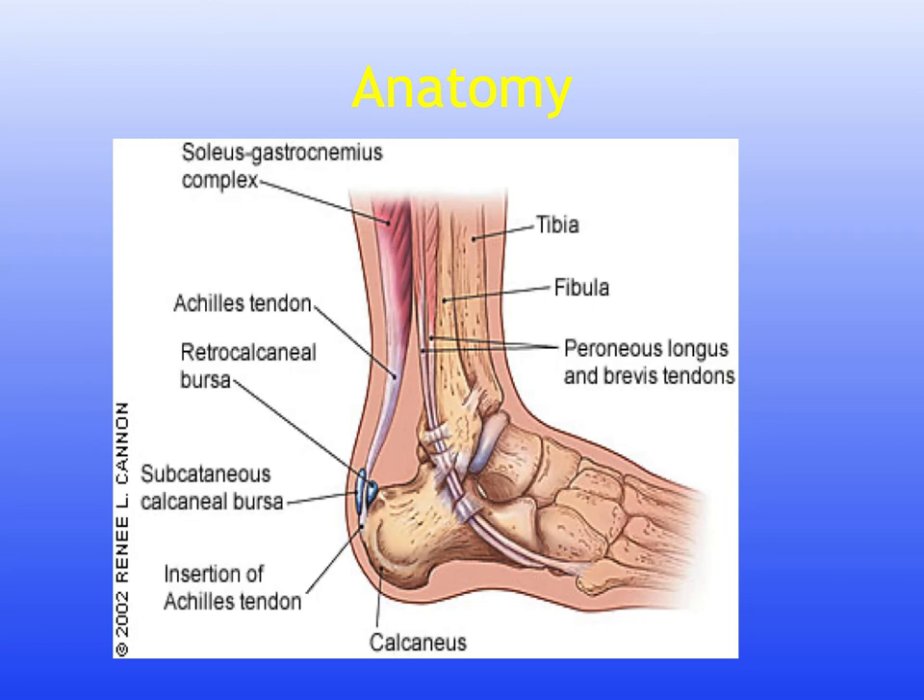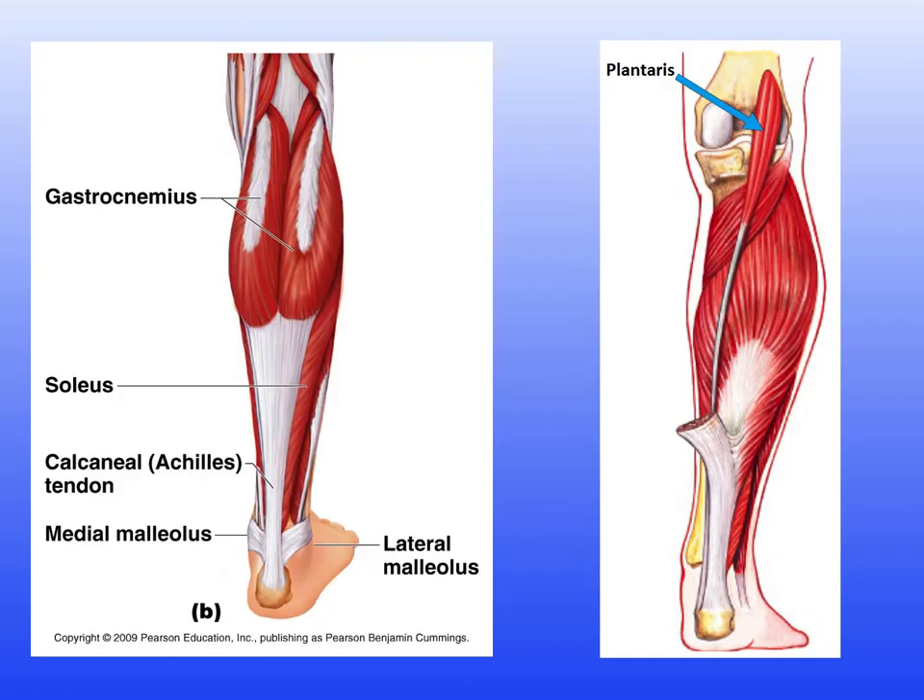The plantaris is a long, slender muscle starting superiorly at the supracondylar ridge and the popliteal surface of the femur. The tendon passes between gastrocnemius and soleus and can insert into the medial part of the Achilles tendon or directly into the calcaneus on the medial side. The nerve supply is from the tibial nerve, S1 and S2.